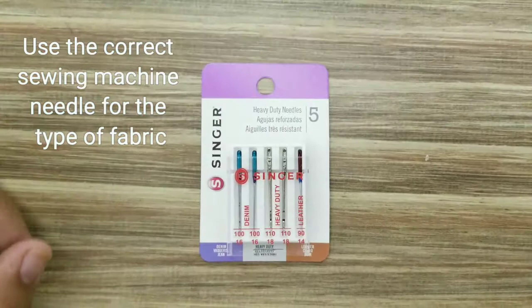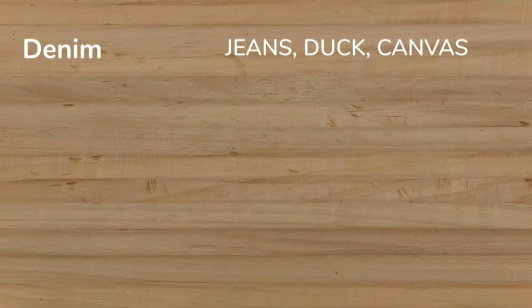There are many different needles you can use when sewing heavy-duty projects. It's important to use the correct type of sewing machine needle for the type of fabric you are planning to sew. A denim needle can be used for jeans, duck material, and canvas.